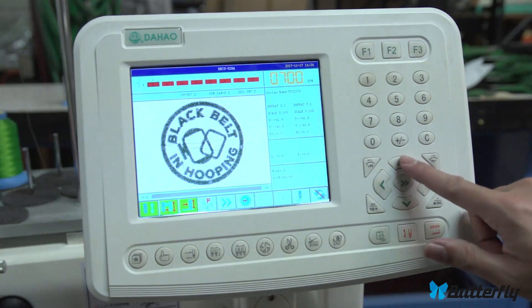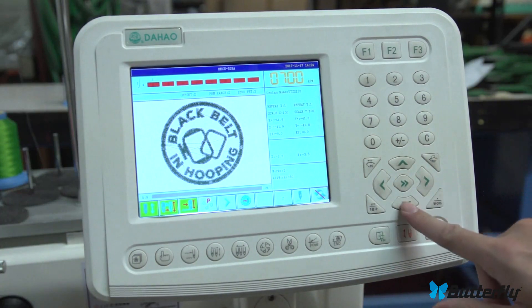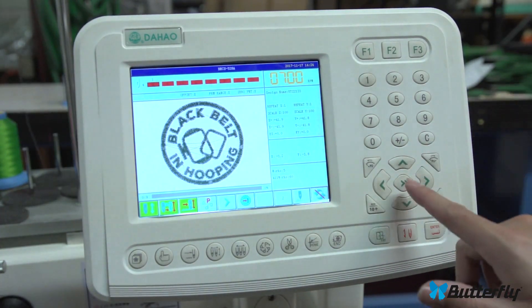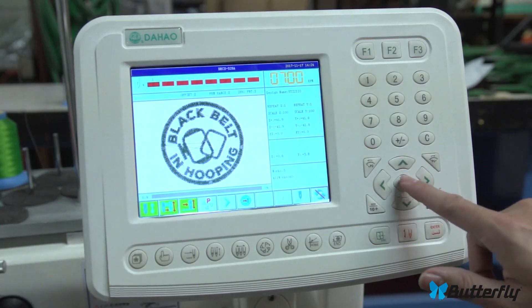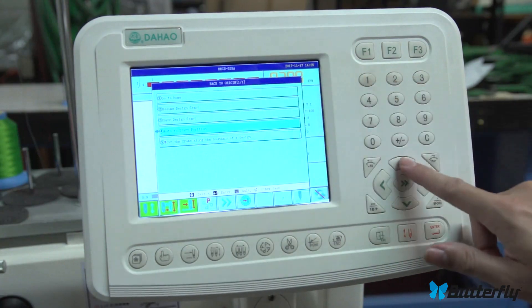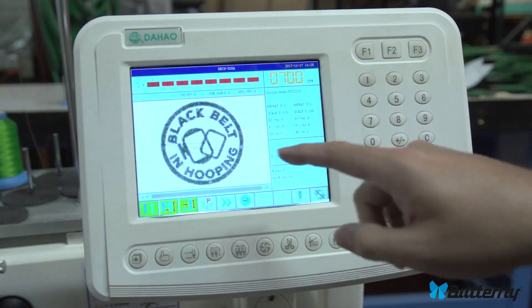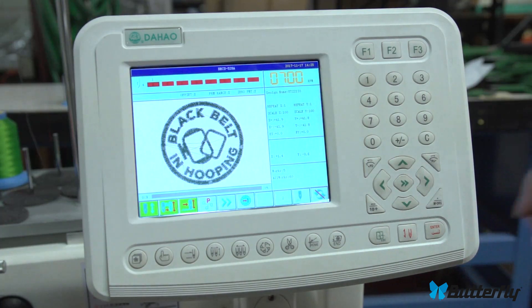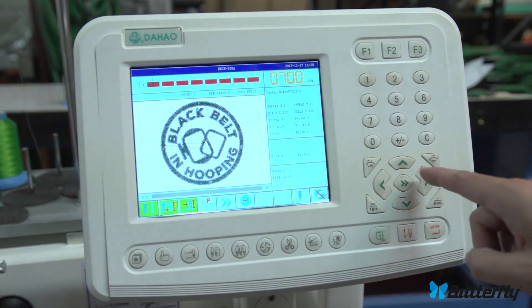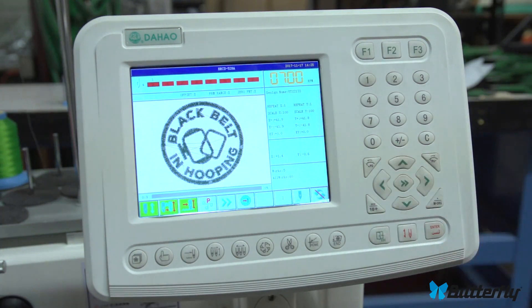Arrow keys: when you press these the pantograph moves around. There are two speed indicators — when it's on one arrow the pantograph moves extremely slowly for fine aiming of where you'll sew your pattern. On two arrows it moves fast. When you're inside a menu, the arrow keys navigate the menu instead of moving the pantograph. Hit enter to select or escape to cancel. On the main screen they move the pantograph so you can position your pattern's origin where you want it.